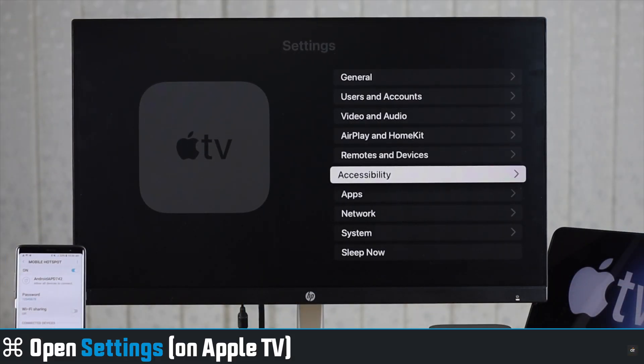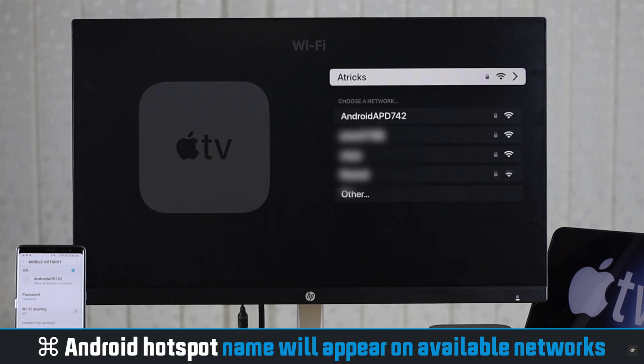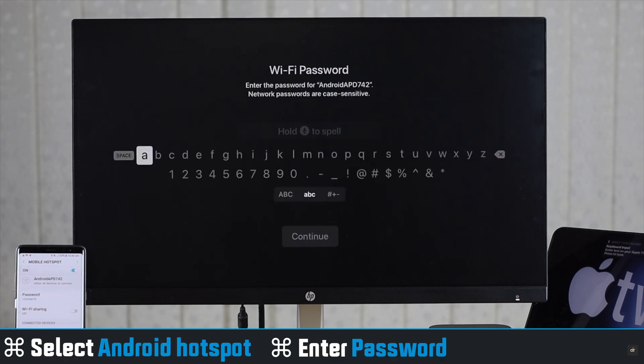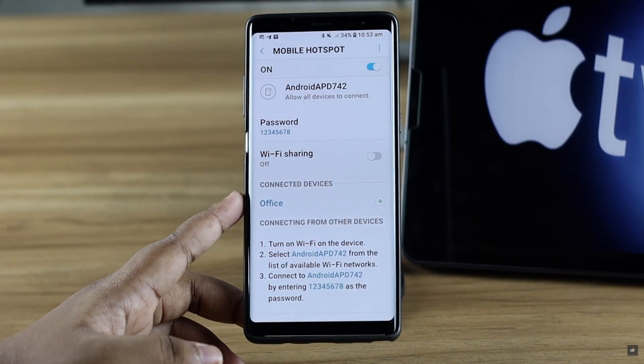Tap Save. Now open Settings on Apple TV, select Network, select Wi-Fi. You will see your Android hotspot's name in the available networks — select it. Enter your password, select Continue, and it will be connected.